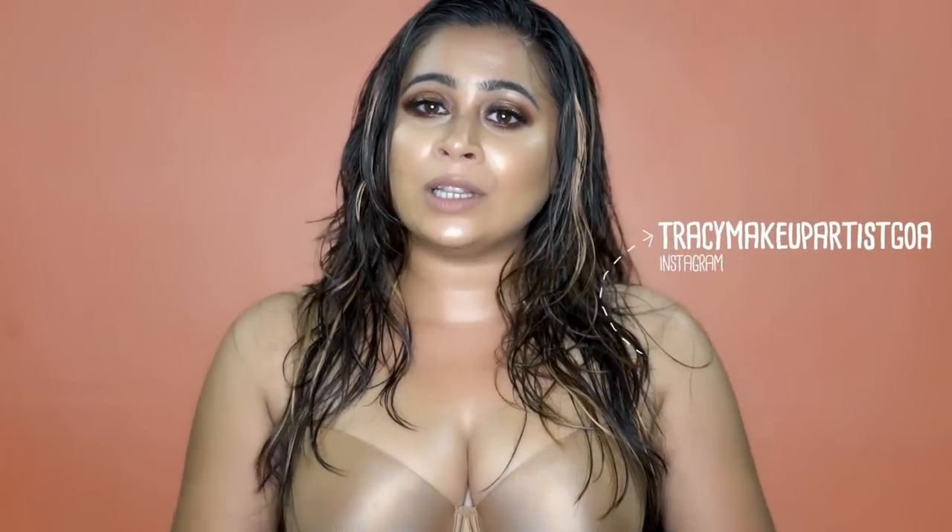So yeah, this is pretty much the final look. I hope you guys liked it. It's an inspired look by Kim Kardashian West for the Met Gala 2019 — she really, really looked beautiful and I had to recreate this look. So this is my recreation. If you liked it, please do subscribe to my channel, like, share, and comment because it means a lot to me. Also follow me on my social media, linked down below. I love you.